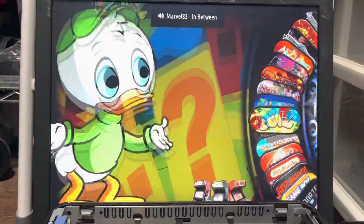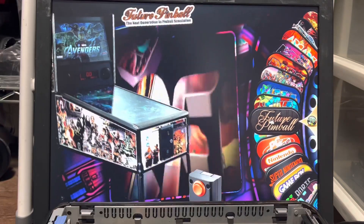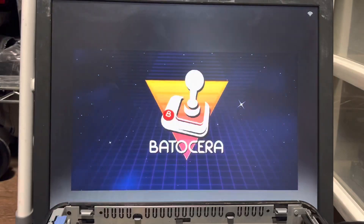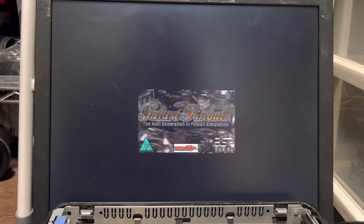Alright, testing out Future Pinball — loaded a couple games, fingers crossed. This is running on a stock Pentium PC, no graphics card, so let's find out how it performs.